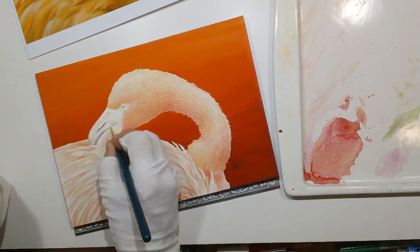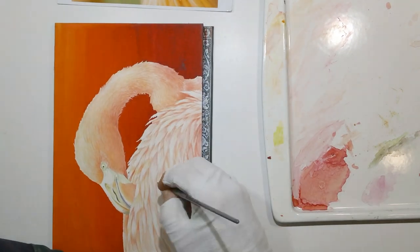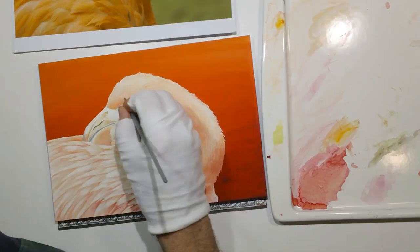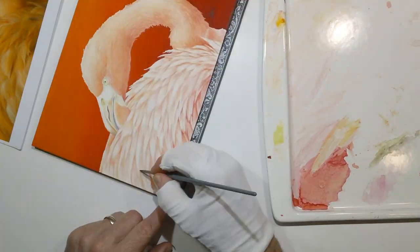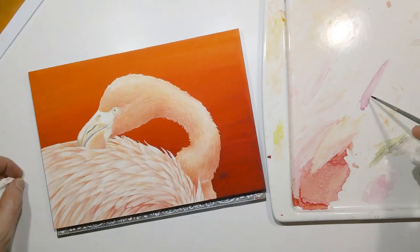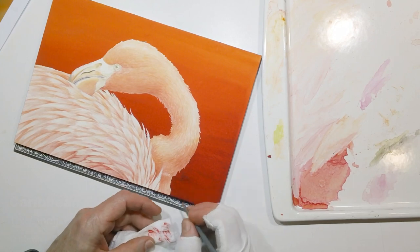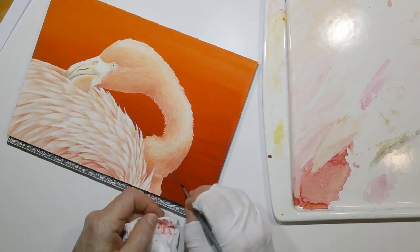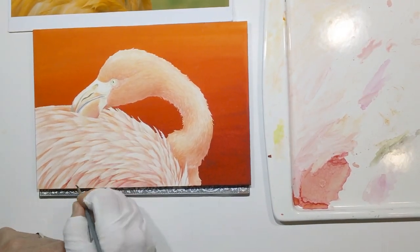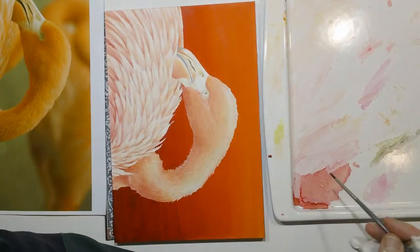When you think of a flamingo you think of a pink bird, but the more I looked at these the more I started pushing toward oranges and pinks rather than just pink. Some of that is that in nature the birds are eating these little shrimpy things, and the dyes from their diet are brought into their feathers — so a shrimpy color actually describes the flamingo a little better. In captivity flamingos sometimes don't have as bright colors as in the wild, so I usually brag the colors up a bit to make it look a little more natural.